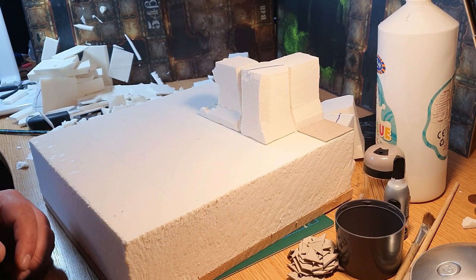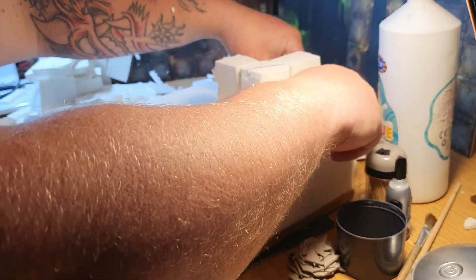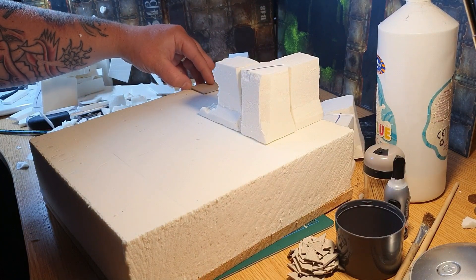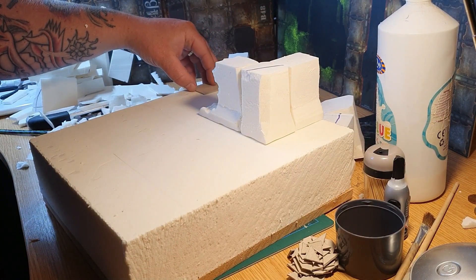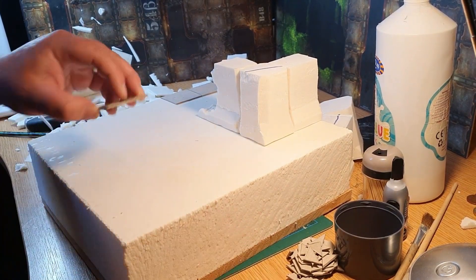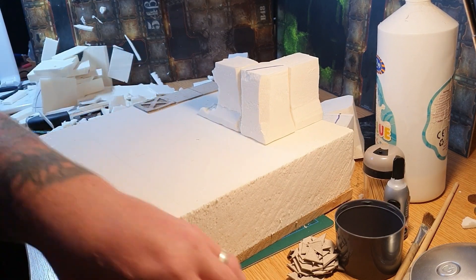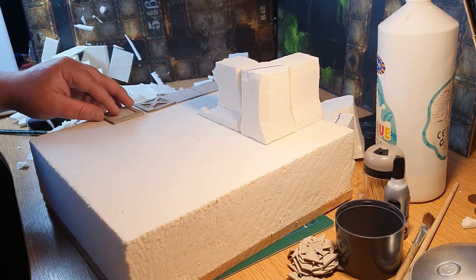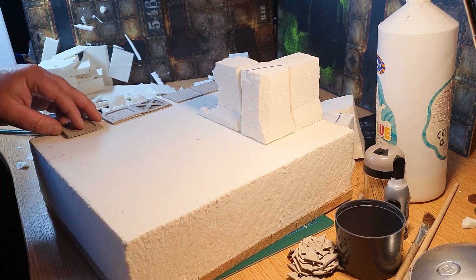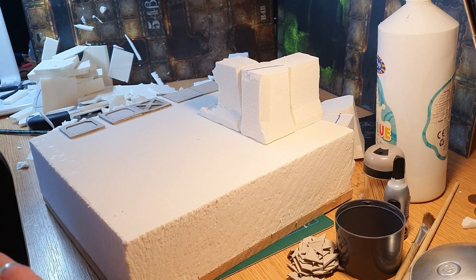I do recommend dry fitting stuff as well - it will make a big difference to the overall construction. You don't want to be gluing something in and covering yourself in all kinds of mess. Take the time to make sure everything fits. I'm literally using the tiles I've already made just to give myself guidance for distance and spacing.